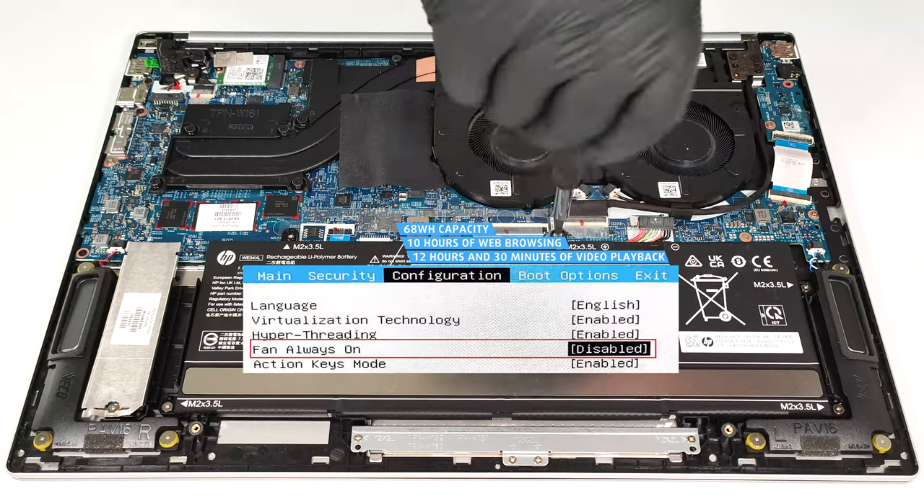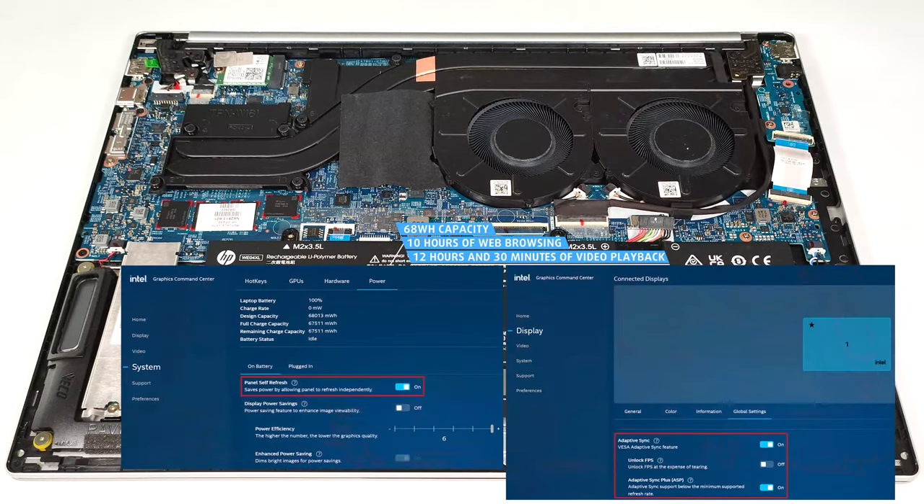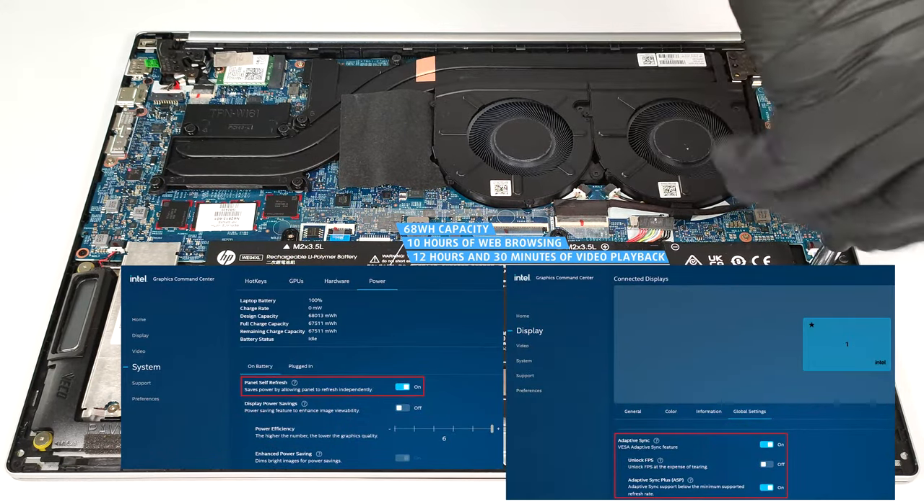The fan always-on function is disabled in the BIOS. The Adaptive Sync Plus and the panel self-refresh options are activated in the Intel control panel.